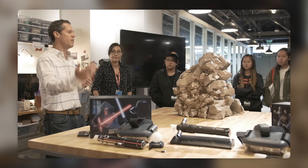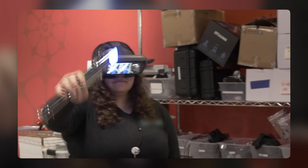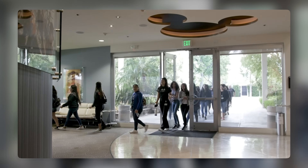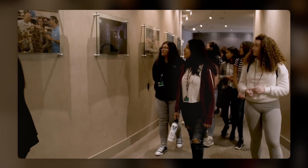Third, the robot can be used as an educational tool for teaching children about robotics, engineering, science, and technology. The robot can inspire children to learn more about how robots work and how they can create their own robots.